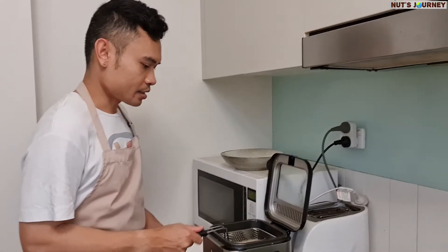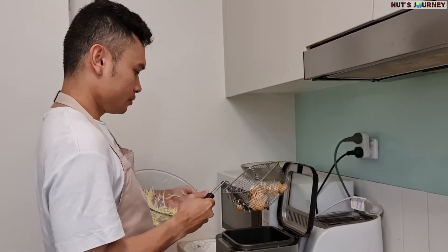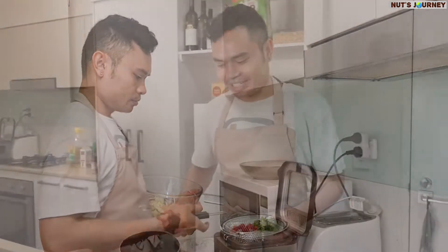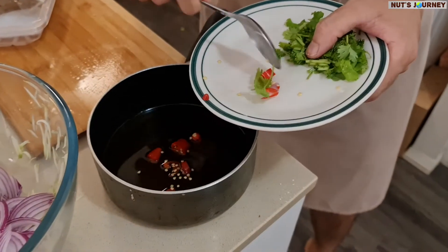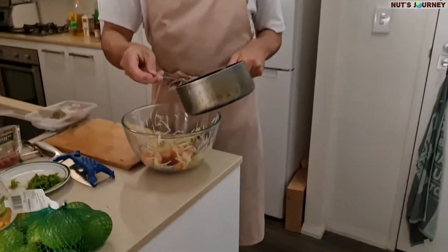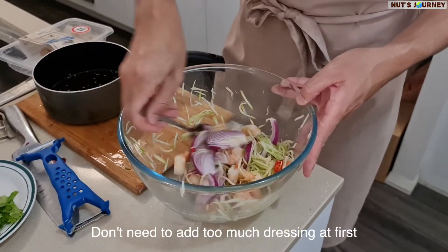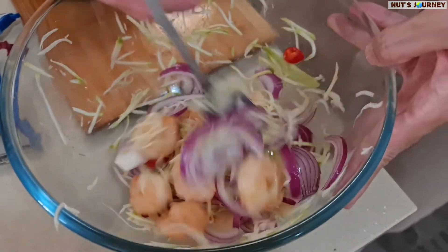Okay guys, my crispy prawn is ready. I'm going to add the bird's eye chili as well, then add the dressing now — just a little bit first. We don't want it to be too saucy, so mix it together. If you could smell this, it's so good guys.